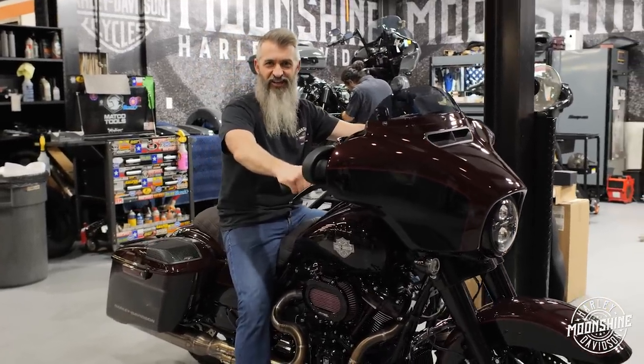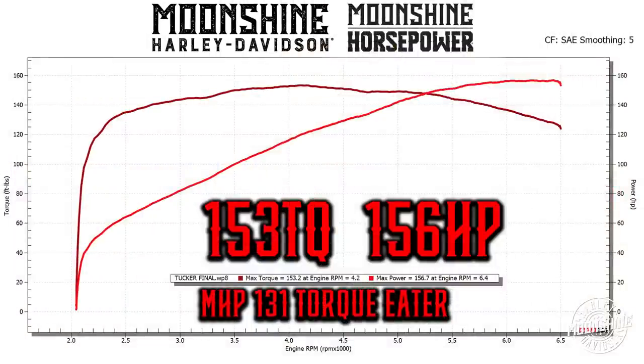Here's the dyno sheet. This is what we're calling the Torque Eater — it rolls over 140 foot-pounds of torque around 2,700 RPMs, and then it holds 140 all the way out to about 5,700 RPMs. She's making max torque at 153.2 foot-pounds at 4,200 RPMs. So you have a lot of torque under that curve in the riding range most guys are riding — most guys are riding from 2,500 to 3,500, and that's where this guy's making 140-plus foot-pounds of torque.